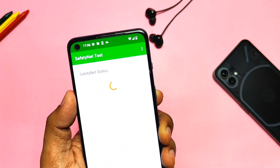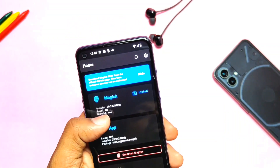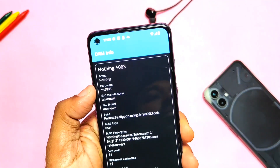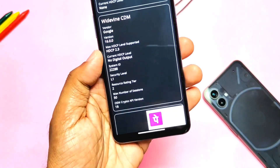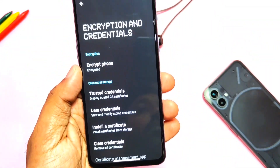SafetyNet fails because we booted this GSI with the root method, but you can use the SafetyNet bypass Magisk module. Just install Magisk APK and flash the Magisk module via the module section. Widevine shows the device details as Nothing Phone 1 and has Widevine security at L1, so we can enjoy Netflix and Amazon Prime at full HD resolution.